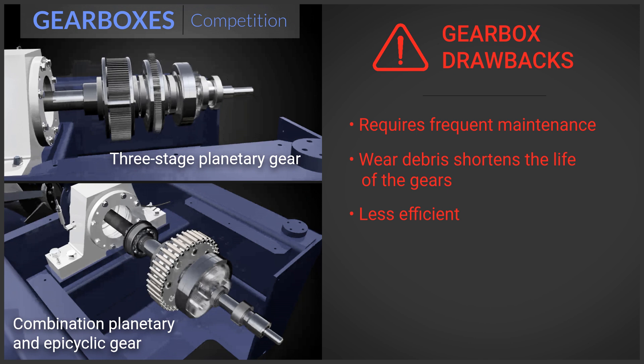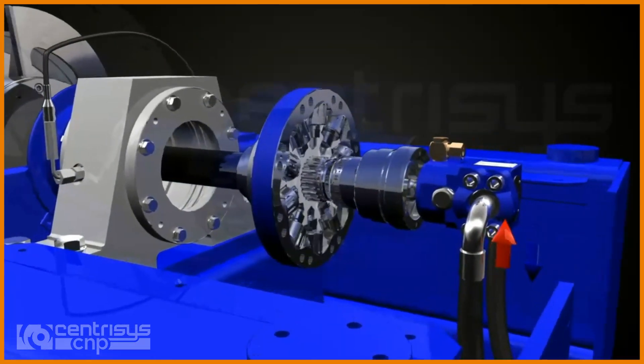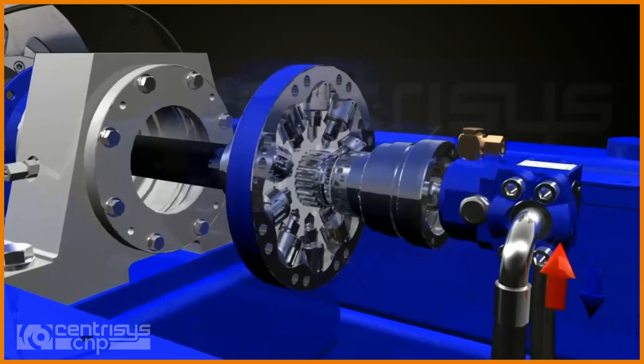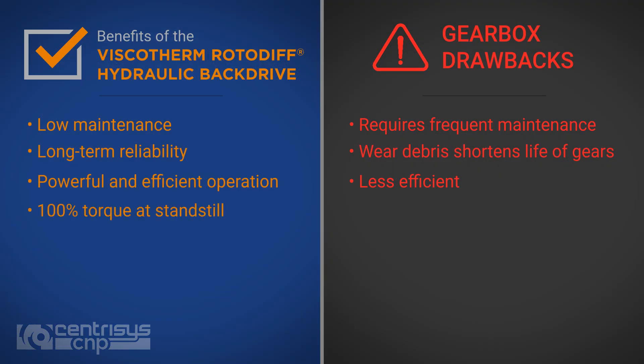Even with partial regenerative features, the gearbox is still less efficient than the hydraulic drive. The hydraulic drive only provides enough power to turn the scroll and convey the solids — a much more efficient approach. It can also provide 100% torque at standstill to clear a plugged machine, whereas most gearbox back drives trip on overload, leaving the machine completely plugged when it comes to a standstill.